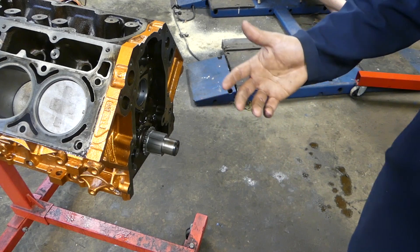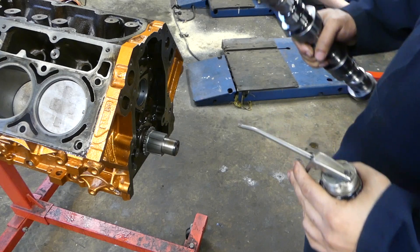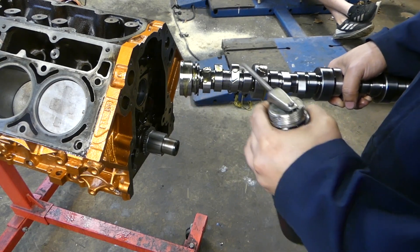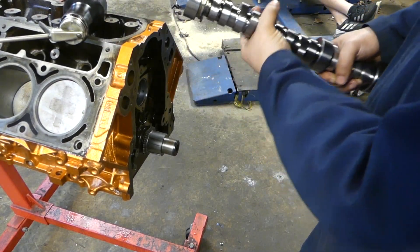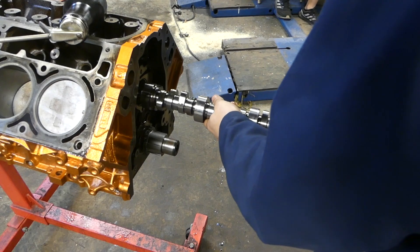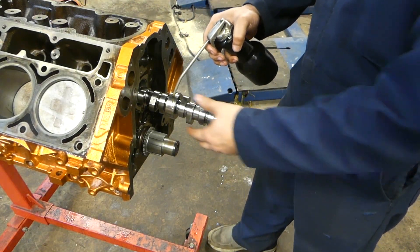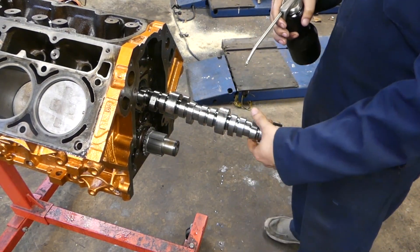Being that this is an LS and this is a hydraulic roller, we don't really need to use assembly lube — you'll be okay with just plain oil. Just lube up your cam journals. On this build we installed new cam bearings, so you want to be careful not to nick them whether new or old. Lube up your cam journals.